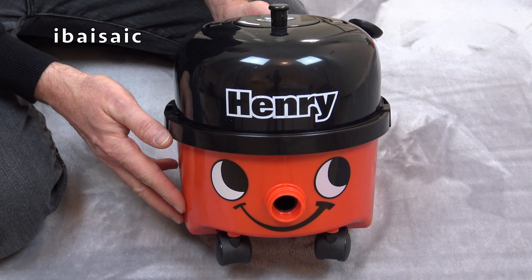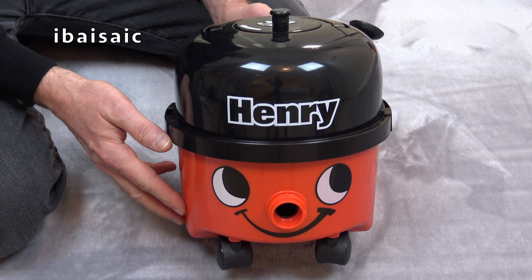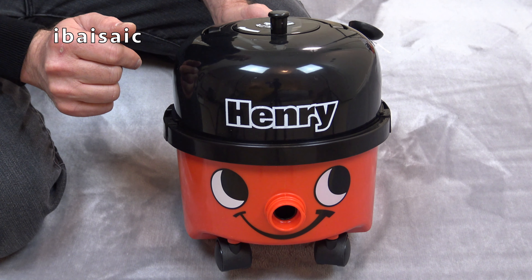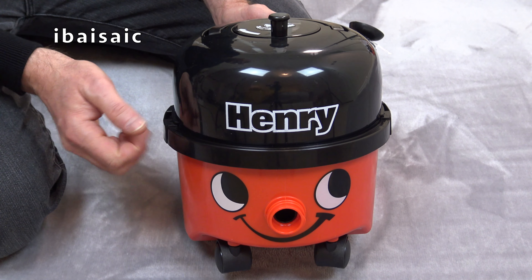Well here's Henry out of the box, looking very like the Henry I've shown you before, but there are some differences and mainly we'll find the differences around the back.